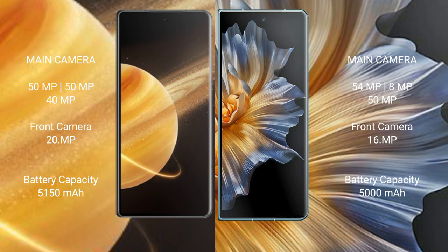Honor Magic V3 has a 5150mAh battery with 66W fast charging support. Honor Magic Vs has a 5000mAh battery with 66W fast charging support.